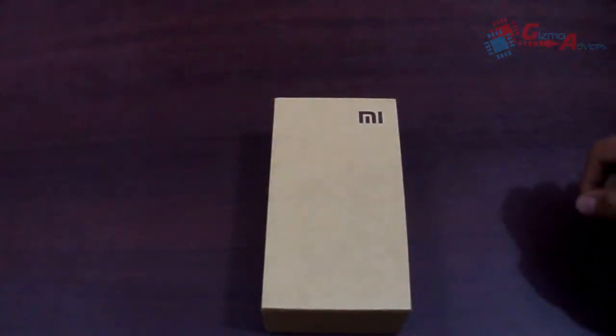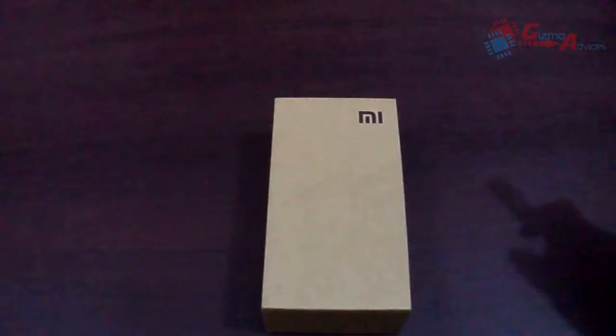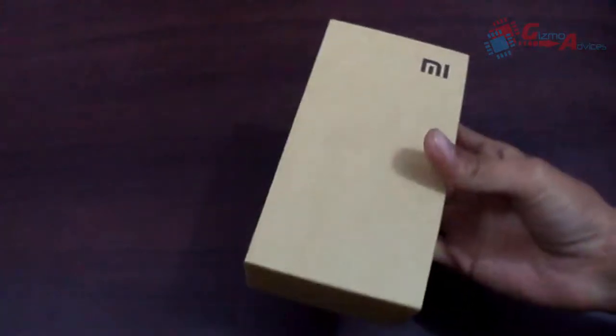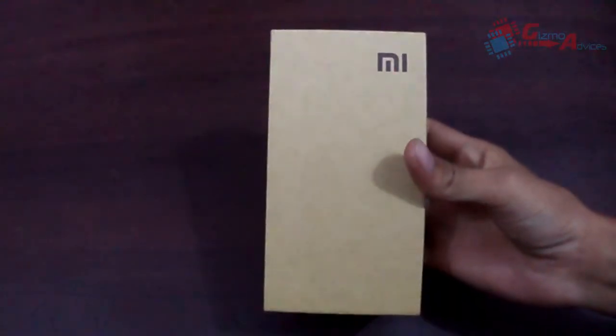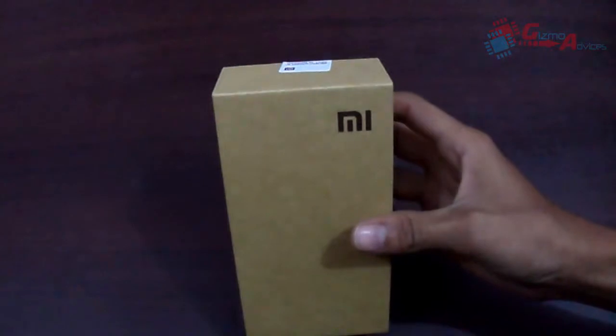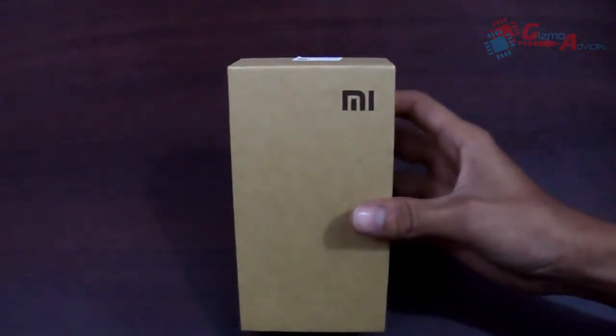Hello friends, welcome to Gizmo Devices. In this video we are going to unbox the Xiaomi Redmi 1S, also known as the Hongmi Redmi 1S. This is the Indian retail unit, exclusively available on Flipkart for 5999 INR on pre-registration. You have to pre-register in order to book this device, and this sale doesn't include any complimentary accessories.